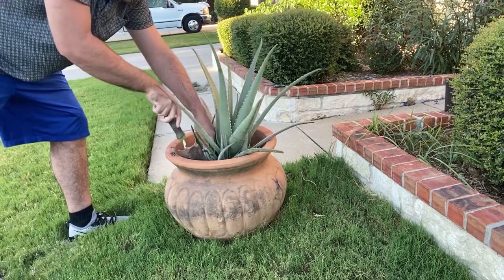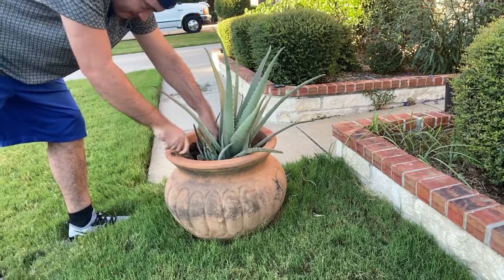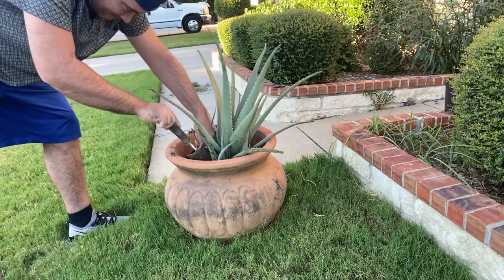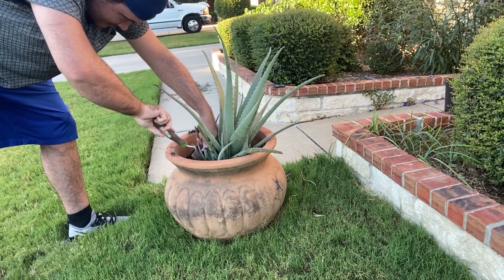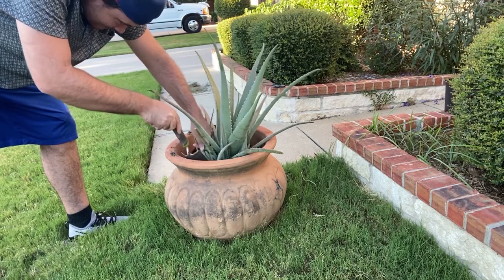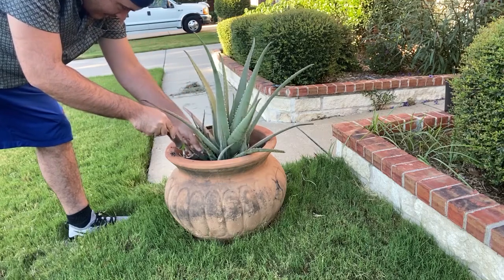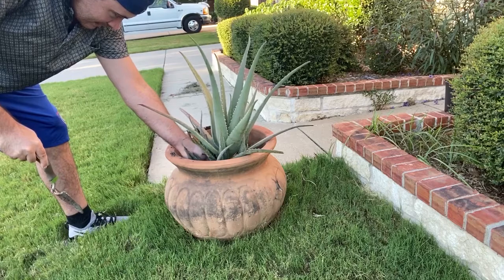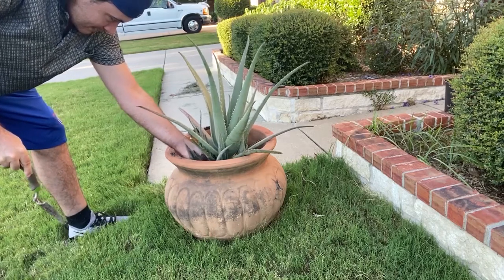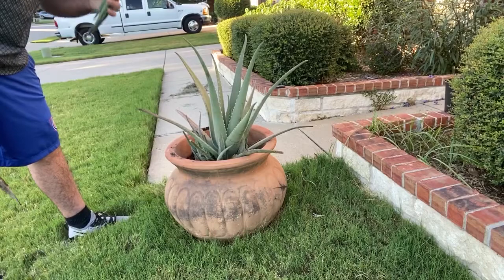Basically what you want to do here is you want to lift the whole plant up so you have access to those roots, because the little pups are still attached to the roots of the mother plant. You want to grab it at the very bottom, as far as you can get to the mother plant, so you at least get some roots from it.